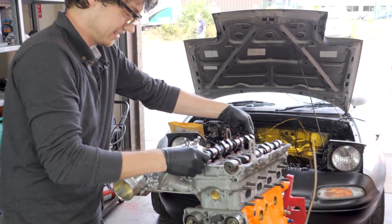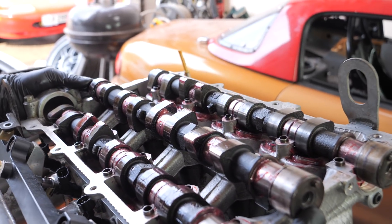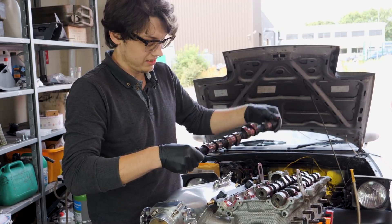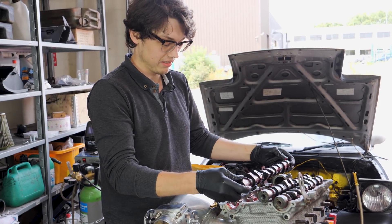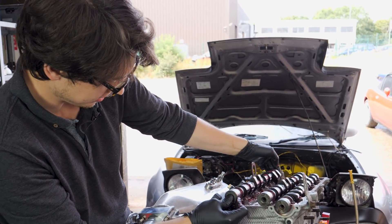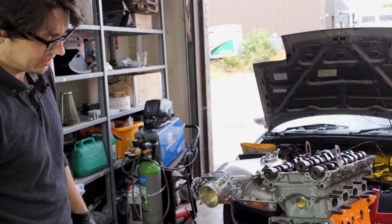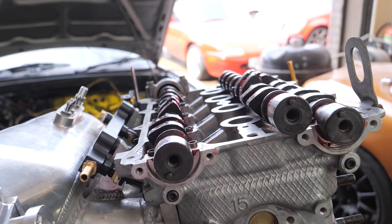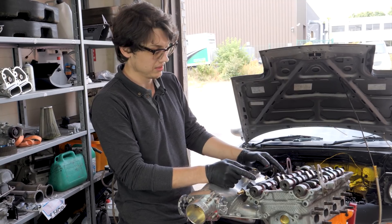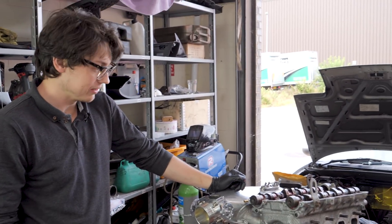Right now if you look at that, the lobes are almost opposite. So what we'll do is pop that down on the side near TDC. When I pop this one up I can orientate the lobes to be roughly right, pop it in. Now that's approximately where the intake cam would have been. We can get rid of the reference — we don't need that anymore. Now we've got to pop the cam caps back on and torque it down.